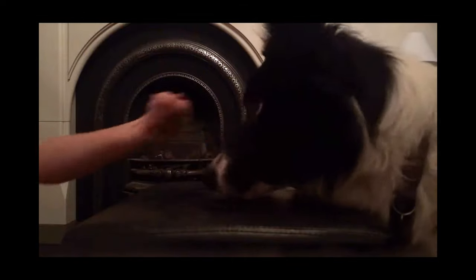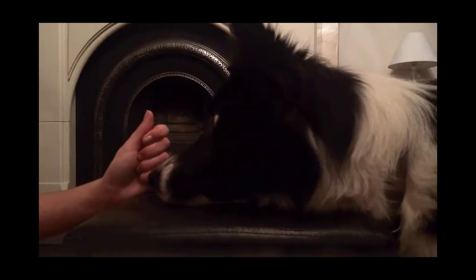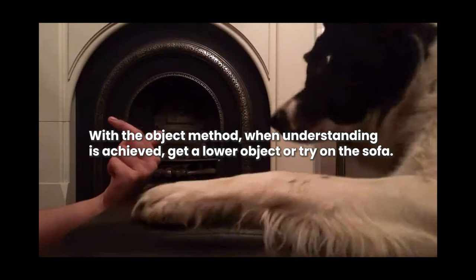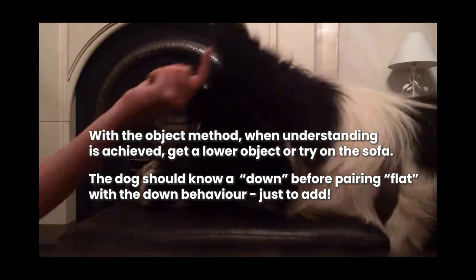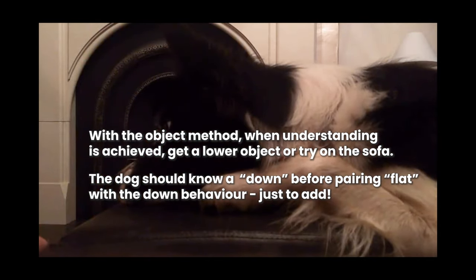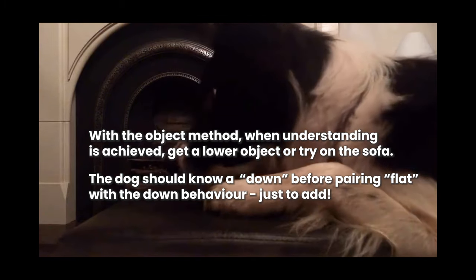Then pretty quickly start to ask for a little bit of duration, and he starts to offer the duration really nicely. At this point you just change the distractions, change the object, ask for other behaviours — because you can also ask for fronts, so the front feet up and the head down together. I've got this super quickly because he's used to how I train, and therefore it's easy. So I'm asking him here for fronts along with the head down, basically pairing the tricks together, which is something you can do when your dog is 100% confident of what you are asking.